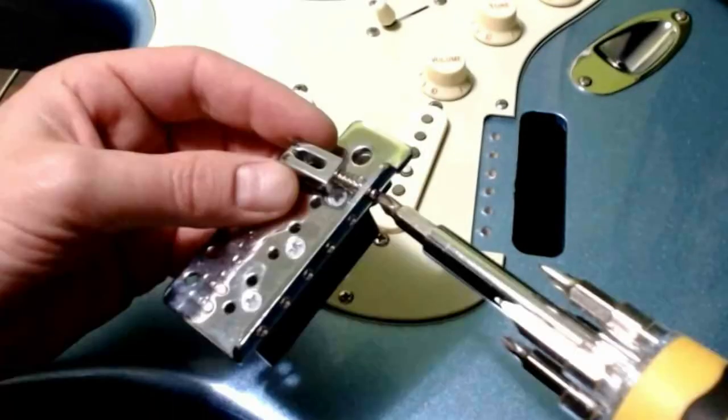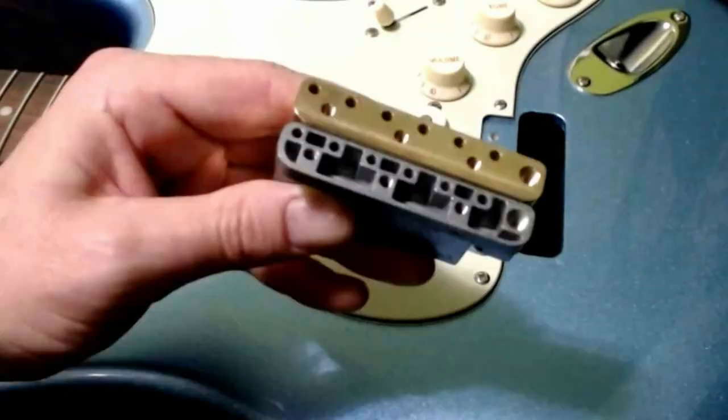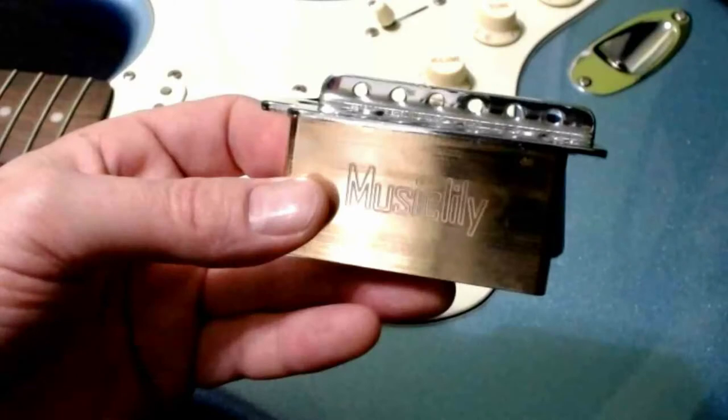To install it, you do have to take off your bridge saddles and then take off the three screws from the mounting plate to the block. This is a direct fit between these two blocks — it's as smooth as anything I've ever done. They screw right in, lock in tight like they were made for it. The Music Lily block is a great, perfect fit.